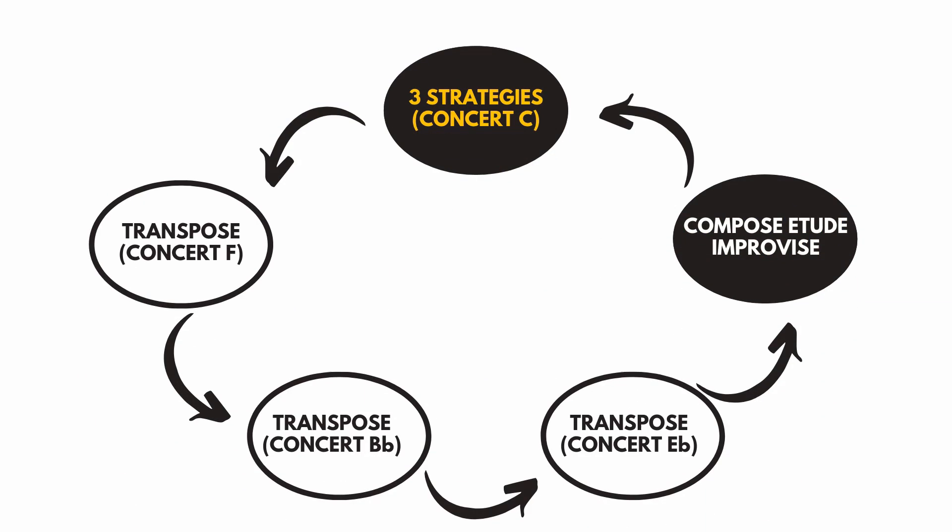Here's my strategy as we apply it to the things we learned in this masterclass. At the very top we have new material — the three strategies we talked about: mapping, blues heads, and the three pillars. We start with concert C and then moving clockwise, we transpose. We're not learning new information in concert F — we're simply taking the etude, the mapping, the blues head we learned and transposing it to concert F. Then we do the same thing and move around again to concert E-flat. Nothing new — just transposing.